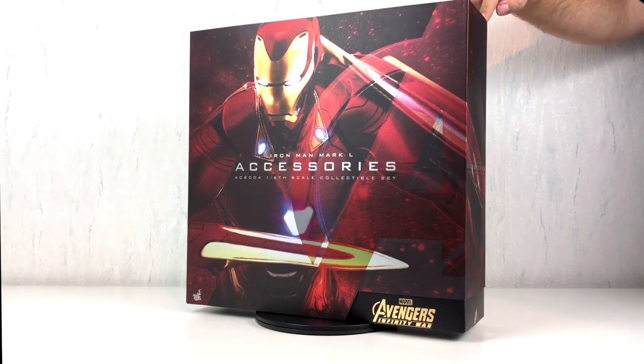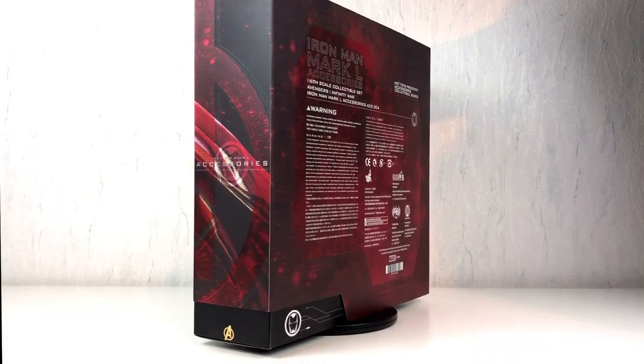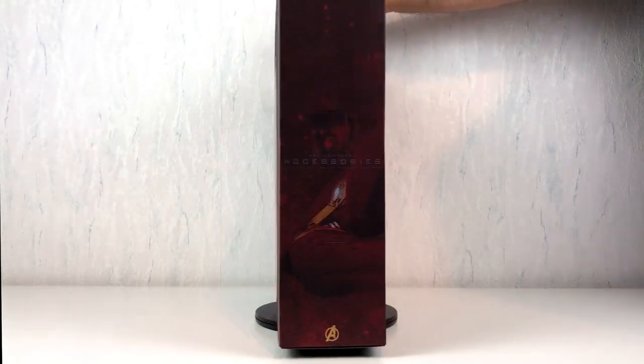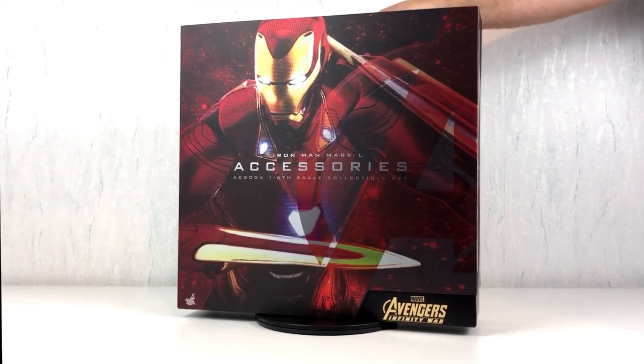Greetings everyone! I'm glad you will join me for the latest episode of Heads Unboxing. Once again I have something nice I want to share with you. It is the Iron Man Mark 50 Accessories Set from Hot Toys.